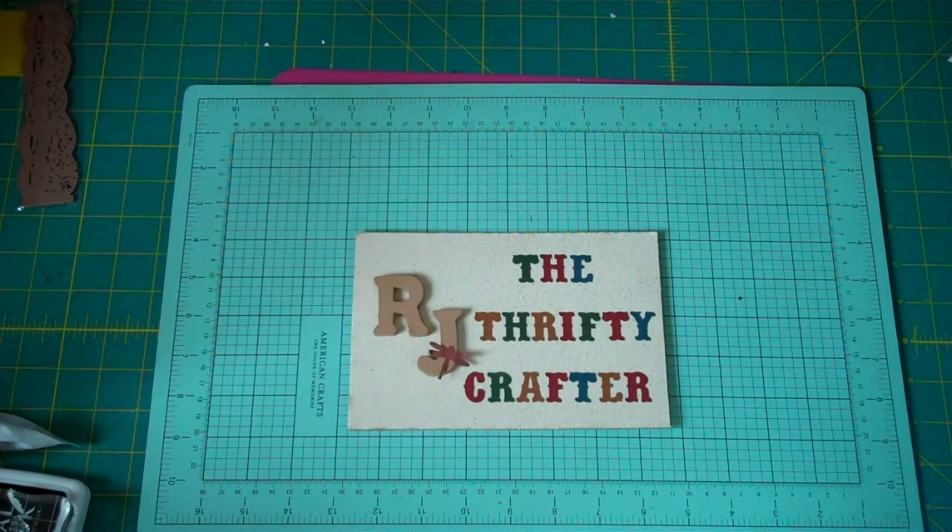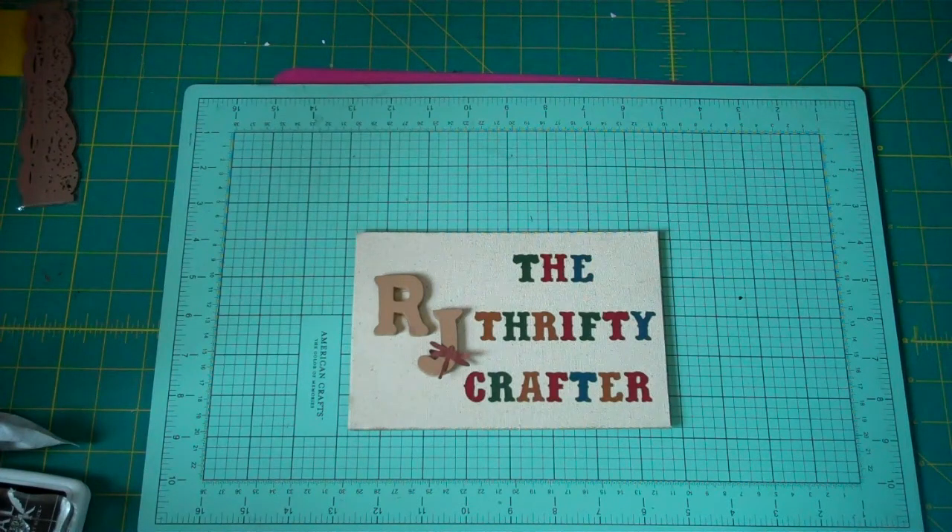Hello my crafting buddies, thanks for stopping by today. This is RJ, your Thrifty Crafter. Today I'm here to share my Spellbinder storage tip. Let me put this disclaimer out there now — this is not my original idea. I think it was Arlene Butterfly Kisses, and she might have found it from someone else. I got a lot of requests for it so I thought I'd take this moment and do a quick video.